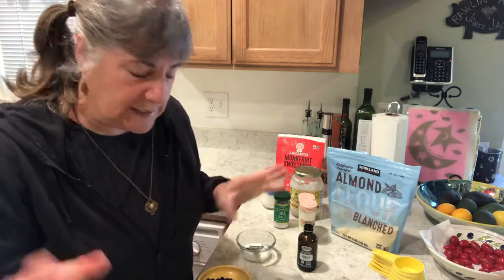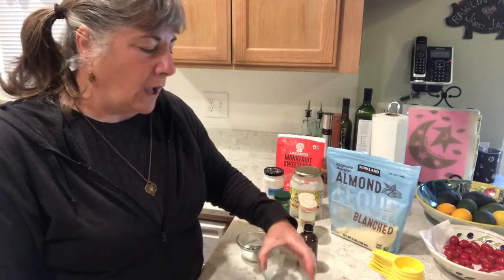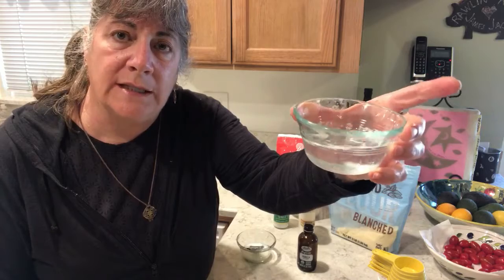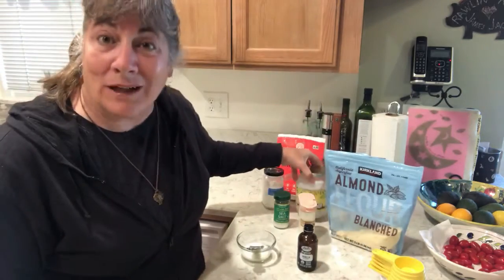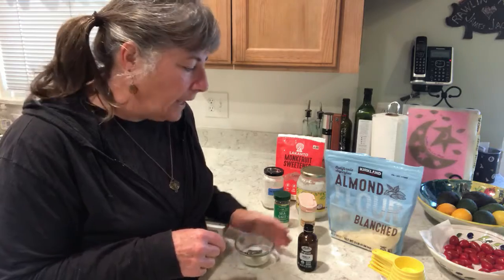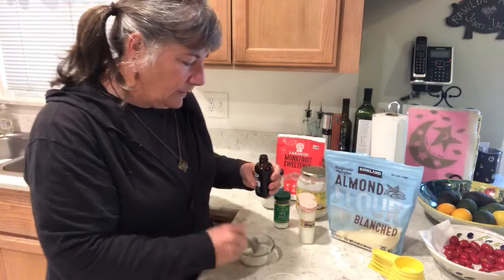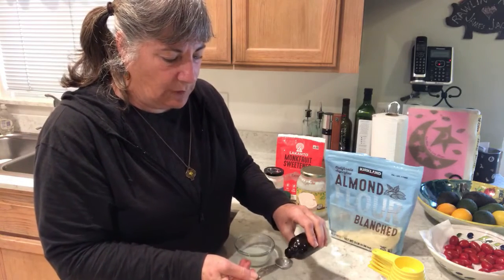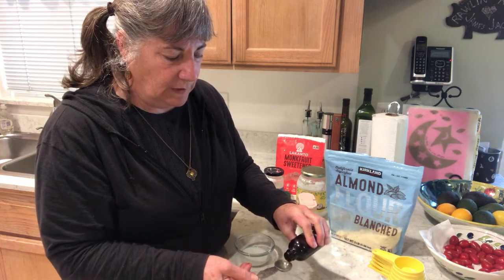Now I'm going to preheat my oven to 325 degrees, which is already on, and mix my wet ingredients. I took all of the coconut oil and melted it because it's much easier to mix in with the dry ingredients — my house is so cold it's like solid in here. To that I'm going to add my vanilla extract.